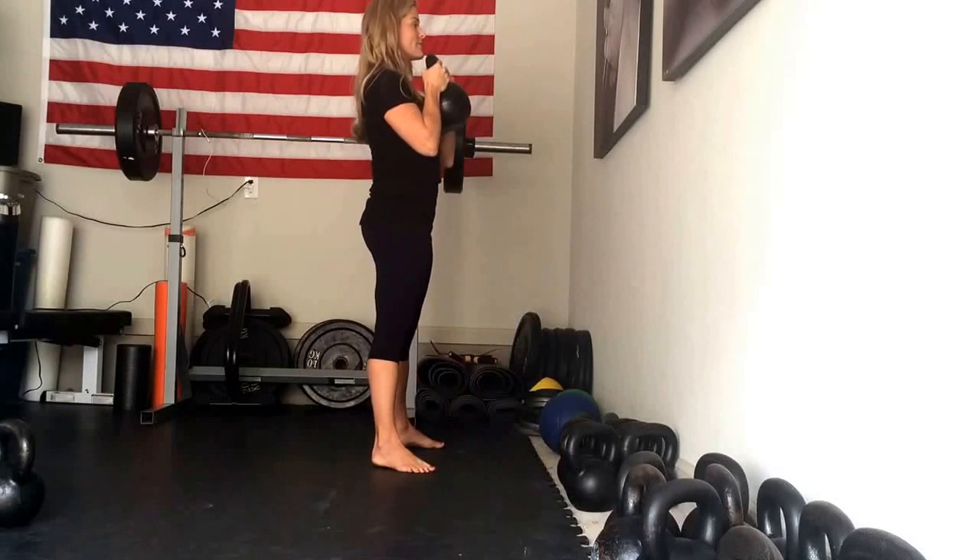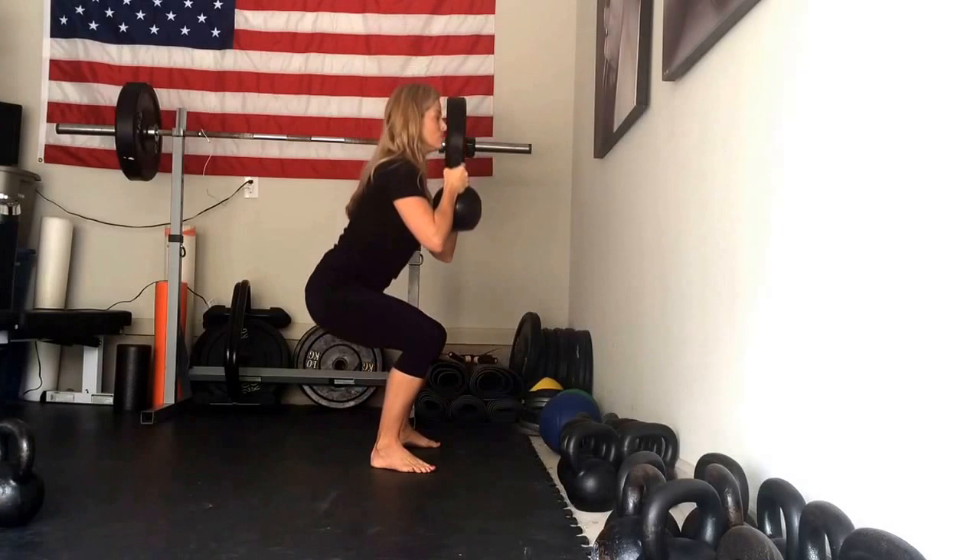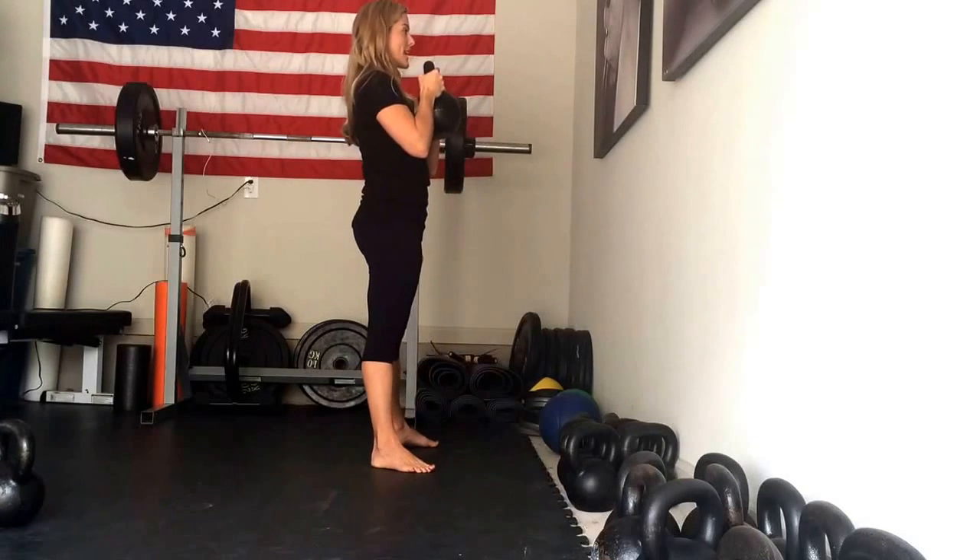I'm going to show you from the side. Inhale on the way down, pull yourself to the ground. Stand back up.